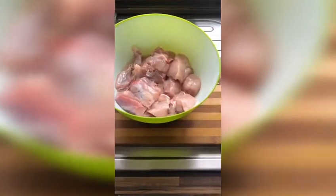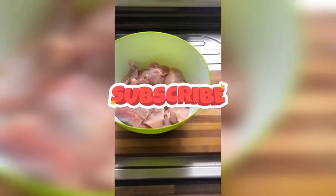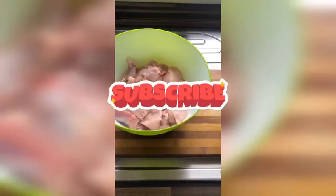Hi everyone, welcome to Iman's cooking studio. Today I'm going to show you how to make a simple chicken curry in less than 30 minutes. There are three steps in order to do this.